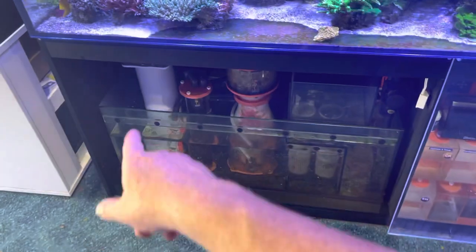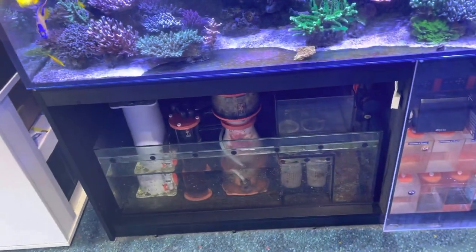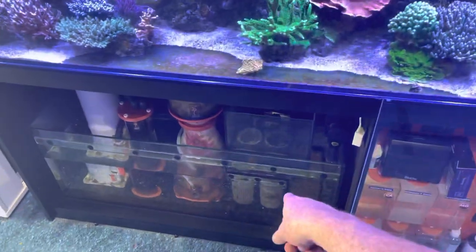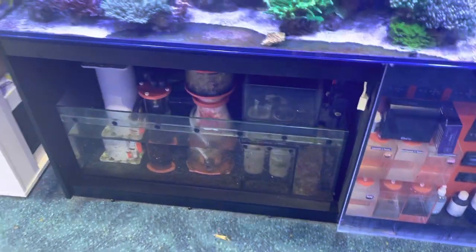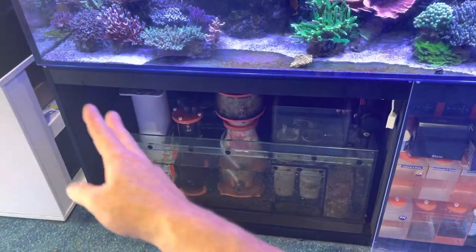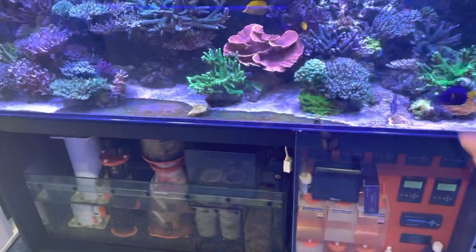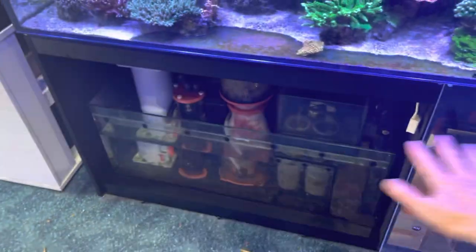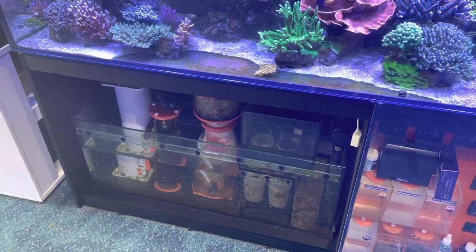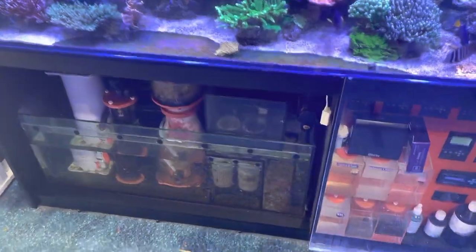For a saltwater aquarium we normally want to run a sump filter — a filter like this. It has a whole bunch of advantages: one is that you can put massive amounts of filter material; second, the mechanical media is much easier to clean. It also means your protein skimmer and any reactors you want can go down the bottom, out of the aquarium, and the whole system has availability of oxygen, so your redox potential and gas exchange in your sump is going to be much better.